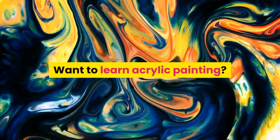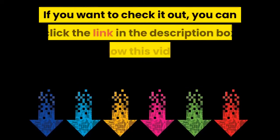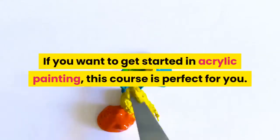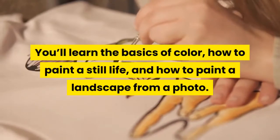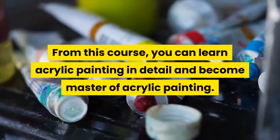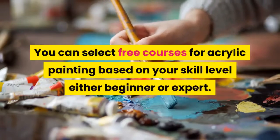Want to learn acrylic painting? Dennis and Nolan Clark offers free online acrylic painting classes. If you want to check it out, you can click the link in the description box below this video. If you want to get started in acrylic painting, this course is perfect for you. You'll learn the basics of color, how to paint a still life, and how to paint a landscape from a photo. From this course, you can learn acrylic painting in detail and become a master of acrylic painting.